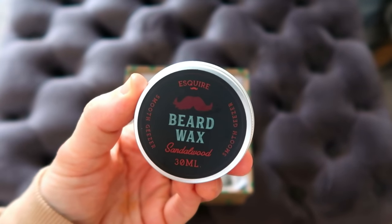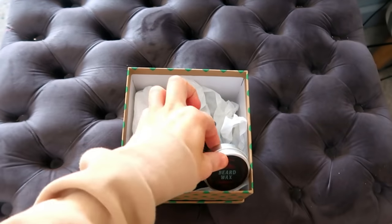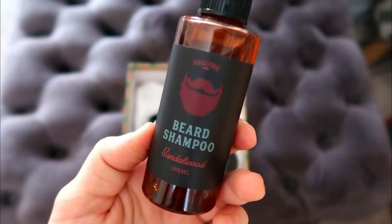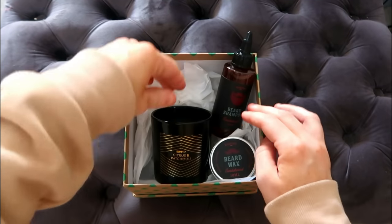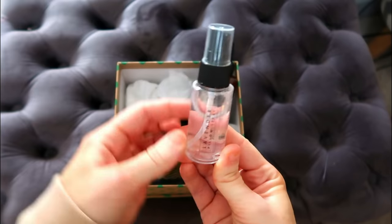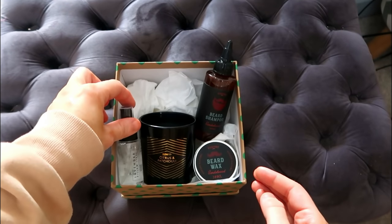I think things look so much more expensive when you take away all the cardboard and plastic sometimes, and these look like they could be much more expensive than they are. I'm now adding this lavender pillow spray, which was £1 from Poundland. So the total as well as the box so far is around £5.